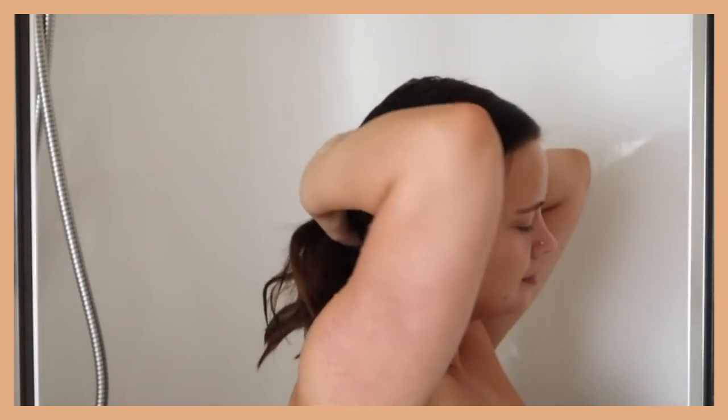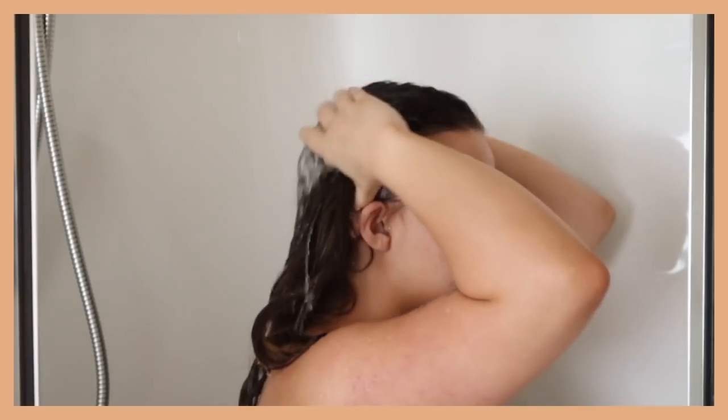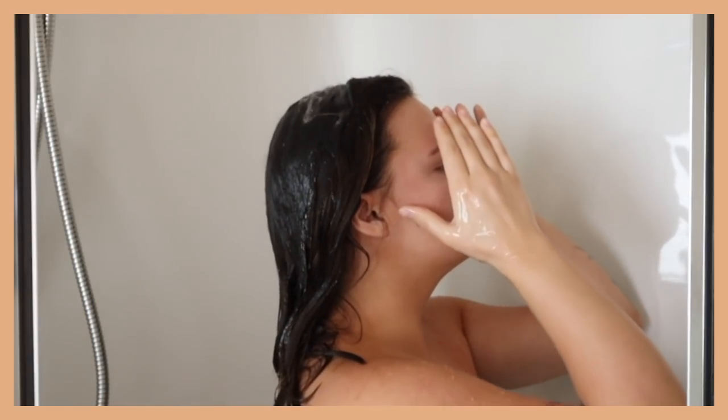Before I get into the shower, I would love for you to subscribe if you aren't already — it means so much to me. Here's me realizing that my job is sometimes a little weird, but I dig it. I like weird. Here's my hair a little wet but not a lot, and here's my hair wet wet.